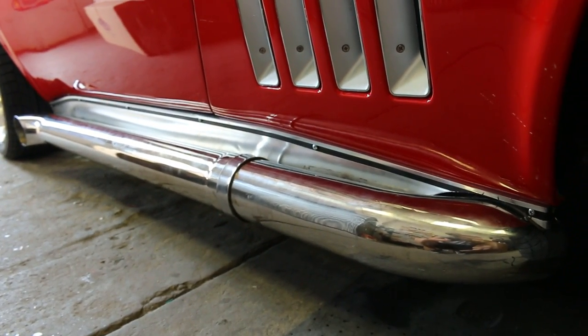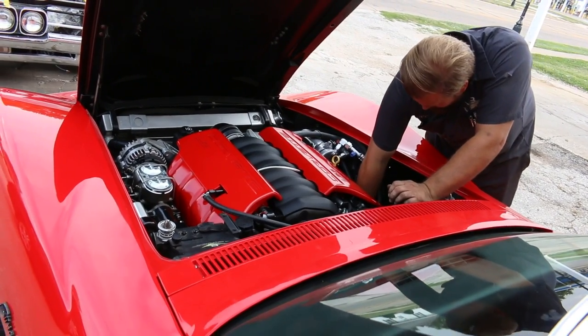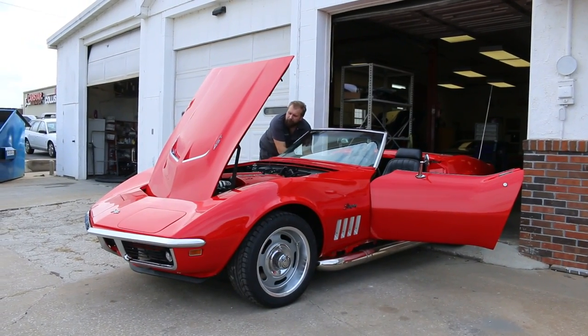The custom side pipes actually sounded really good. There was concern that a lot of side pipes sound like tractors because you only really hear one side of the engine at a time. But between the performance camshaft and the freer-flowing mufflers they built, it's loud enough that you hear both sides, but not so loud that it's no fun to drive.